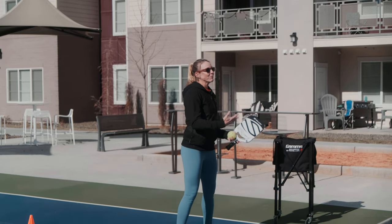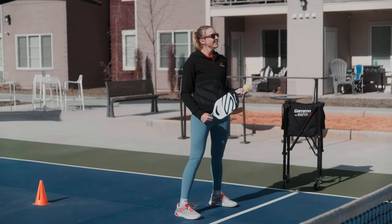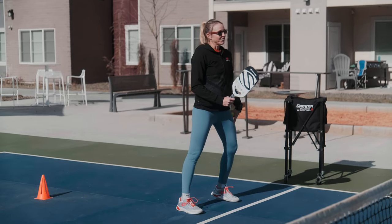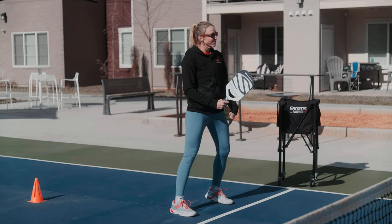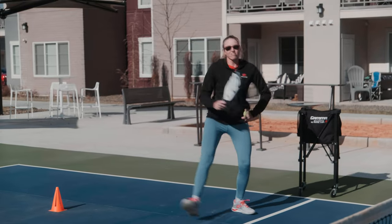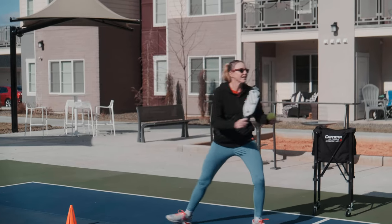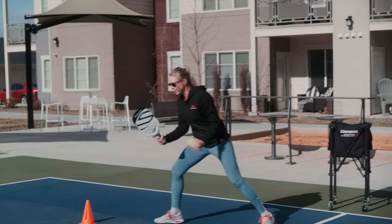The very first thing we need to do is work on how we pivot when we see that lob happening. We're typically going to pivot on our offside foot. For me, that's going to be my left foot — that's my grounded foot — and I'm going to pivot to my right, actually turning somewhat around, keeping my eye on that ball so I'm judging where it's going. Very first step: quick pivot. That's where I put this cone here, so I'm pivoting towards the cone.